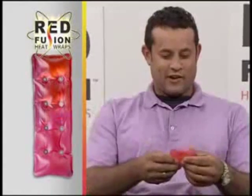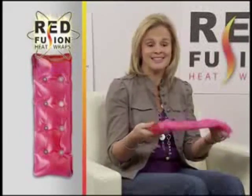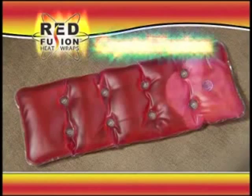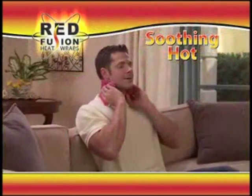That is so cool. You break it, and all of a sudden it gets real, real warm. It's immediately hot. How long has that been? Three seconds? No dangerous chemicals. Just click the activation disc to trigger the crystal fusion reaction. It goes from room temperature to soothing hot in seconds.